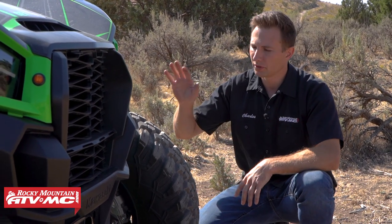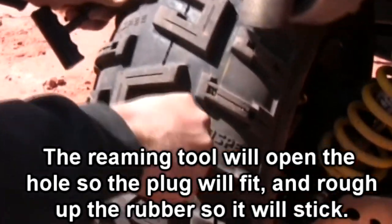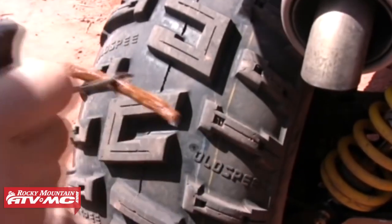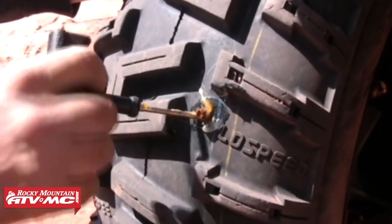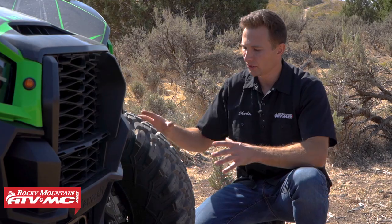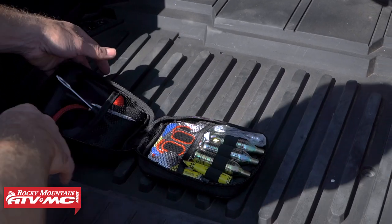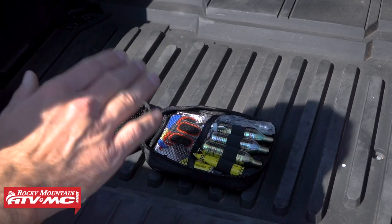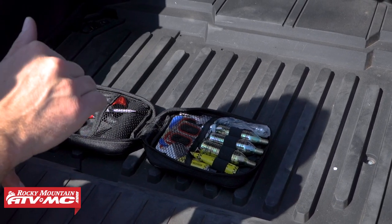Tip number five is to assess the damage. You don't always have to jump straight to replacing the complete wheel — sometimes you can make a repair. If you have any minor damage or maybe you just picked up a nail in the tread area, a lot of times you'll be able to fix that with a tire repair kit. It's going to be a lot quicker and simpler. But on the other hand, if you have any major damage or damage to your sidewall, you're going to want to swap the tire out. This tire repair kit comes with tire plugs and CO2 cartridges to get air back into the tire. If you need to know how to plug a tire, we do have a separate video on that — click on the link in the description below.